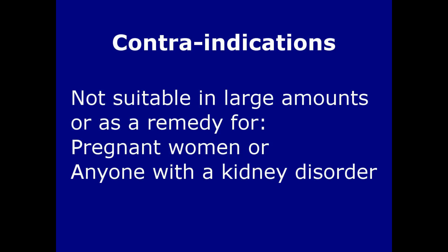Before I go any further, you need to know that parsley is not suitable for use in large amounts or as a herbal remedy by pregnant women or anyone suffering from a kidney disorder.